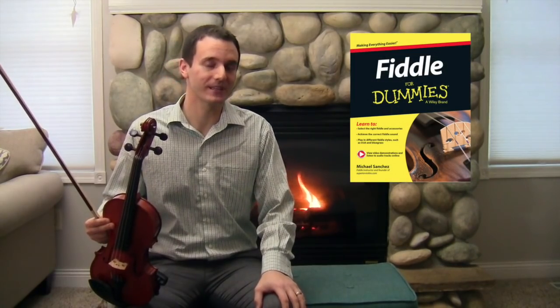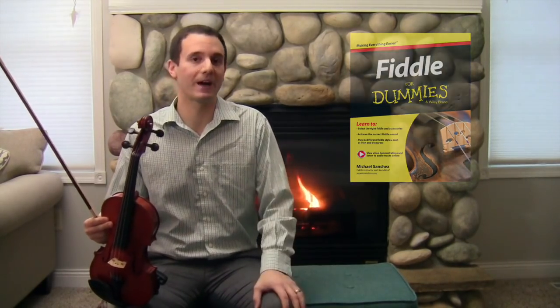I've been playing the violin for over 25 years and teaching full-time for about six years. I've actually written a book on how to play the fiddle, which is the same instrument as the violin — it just differs in how it's played.